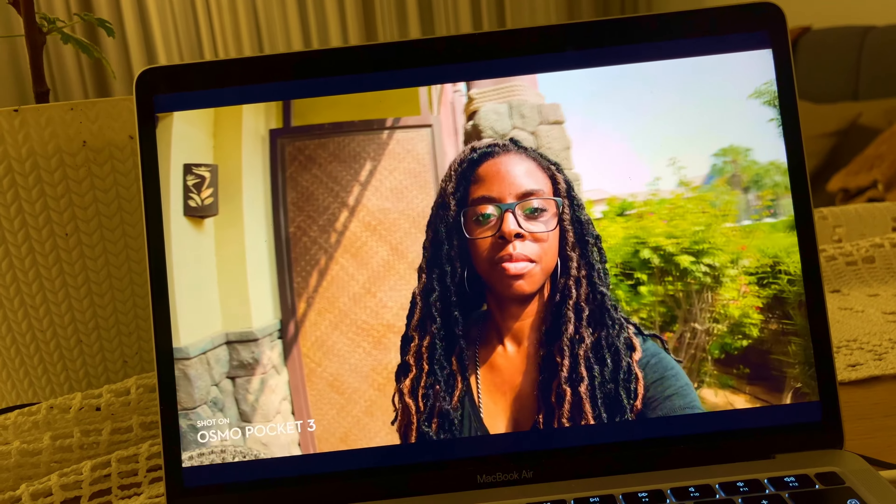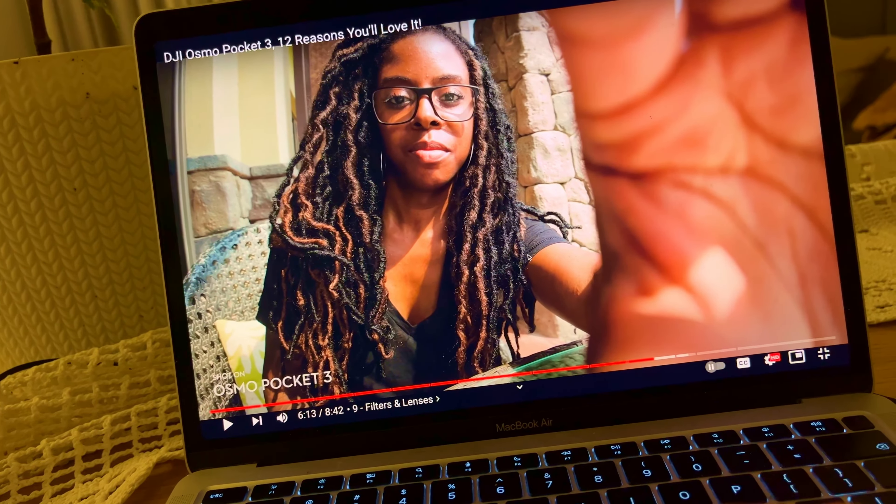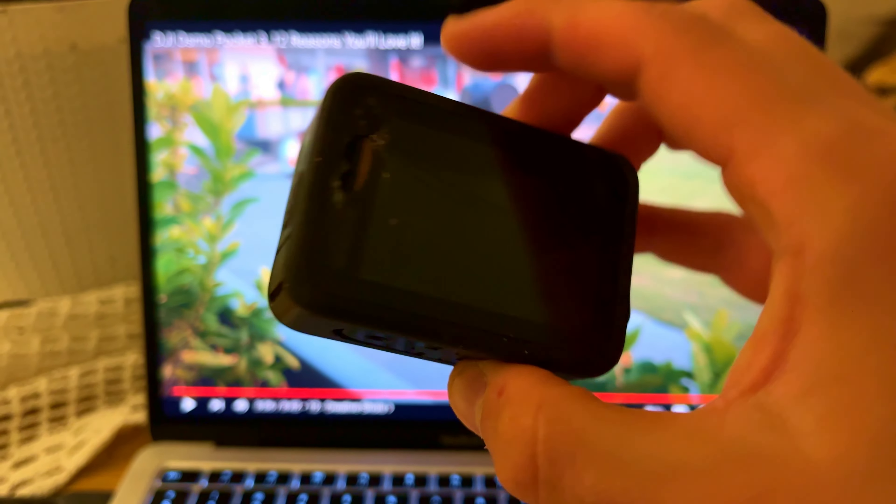Always wear it or not - again, a decision. The wide-angle lens flips. It's not waterproof. I mean, my GoPro also isn't waterproof.